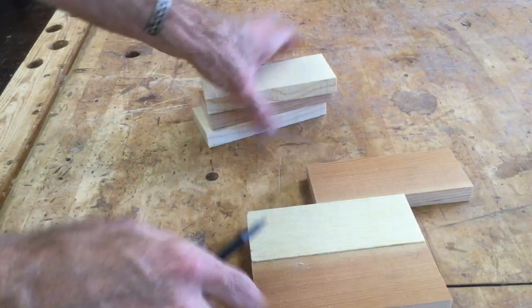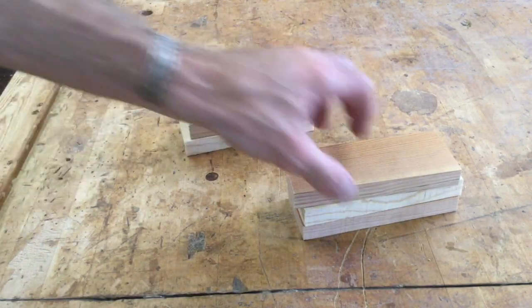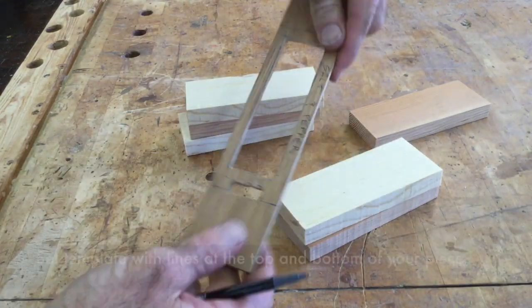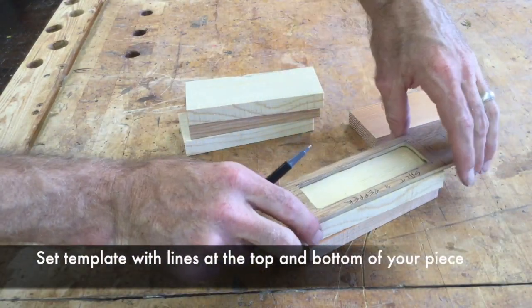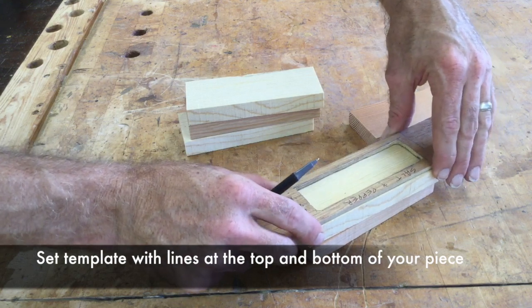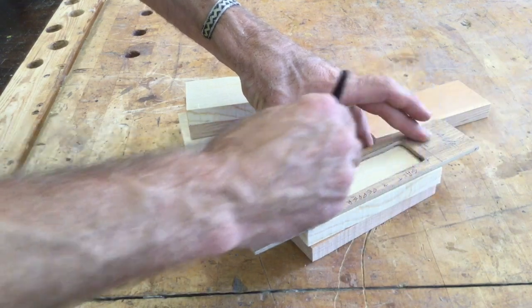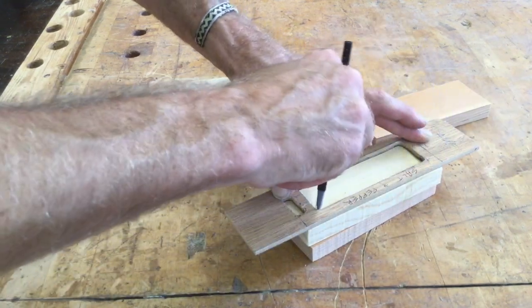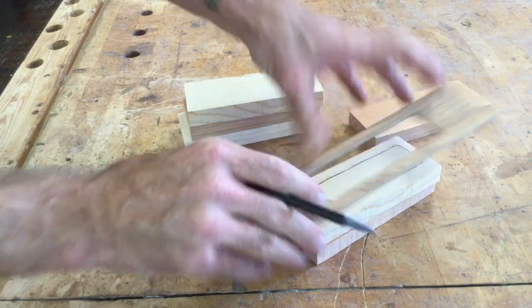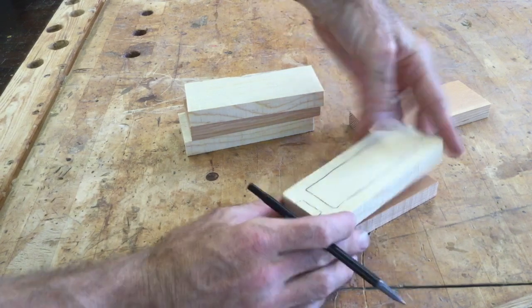Now I've got my pieces — my pepper and my salt shaker. I'm going to find the middle one of each of those and use my template. I'll line up my lines with the top and bottom, then trace the whole inside perimeter and this section. That's going to show me what I'm going to cut out of that middle piece.